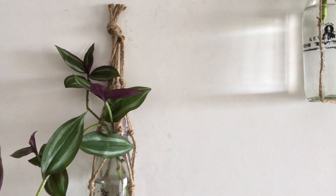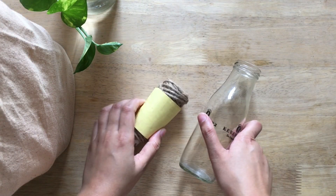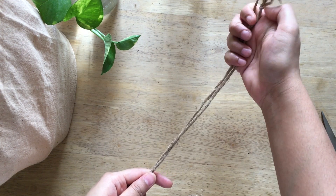Things you'll need are rope of any kind, glue, and scissors. So let's start with the video. We cut our rope, the length of which is at least five times the length of the bottle.